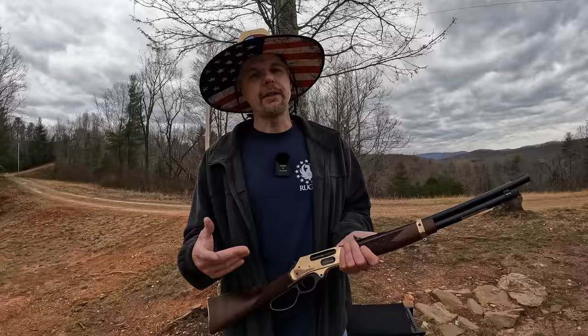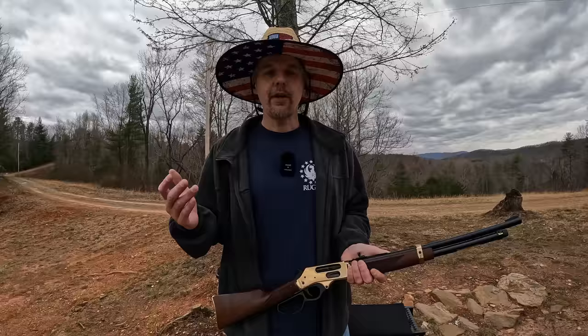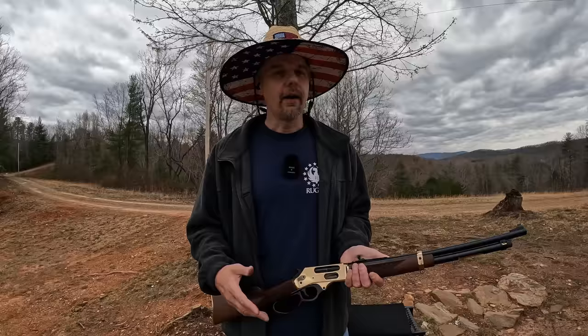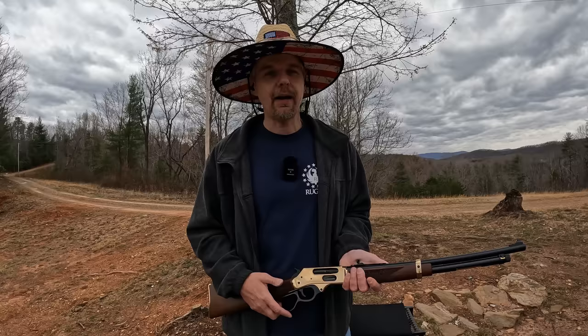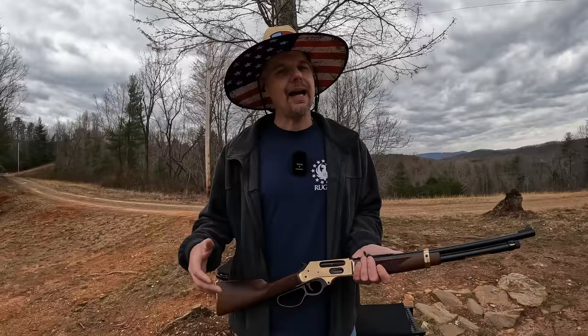Let me know what y'all think about the 45-70 Henry — do y'all have something in 45-70? Is it a thumper like it was today? Let me know down in the comments. If you enjoyed the video, hit that thumbs up, subscribe to the channel, and hit that bell notification icon. Check out the affiliate links in the description below — if you shop through Amazon, hit that link first and anything you buy I get a kickback toward the channel. Also check out the ear pro affiliate links down there — these things were a champ out here even with the 45-70. Appreciate all my range gang members and everyone who supports the channel. Stay safe, stay prepared, and I'll see you soon.